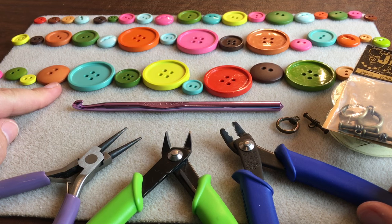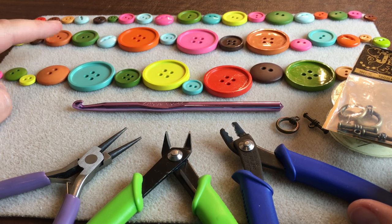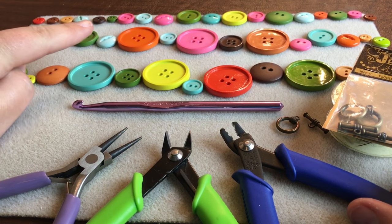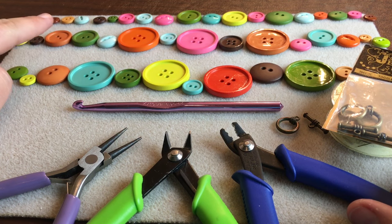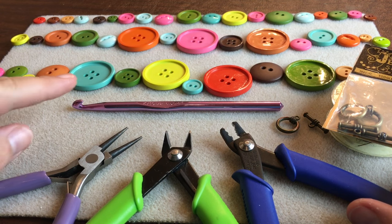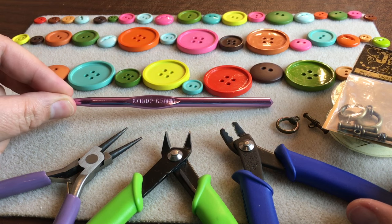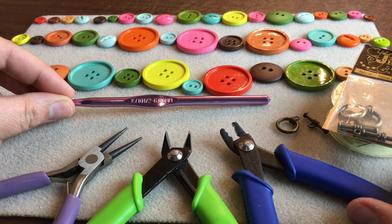You're going to need at least 45 to 49 buttons, about 15 in a row. You'll use a little bit more if you've got some big buttons you need to alternate. This back row has consistently smaller buttons so I've got 19 buttons in that row. So 15 per row, we're going to do 3 rows, and you're going to need a crochet hook — today I'm using a size K, 10.5 US or 6.5 mm.